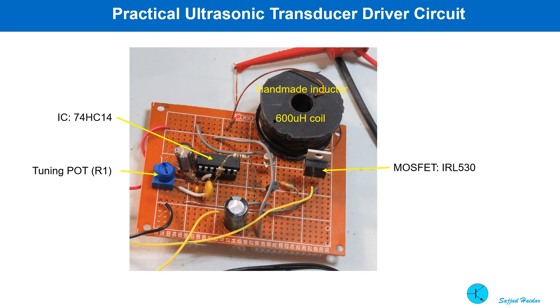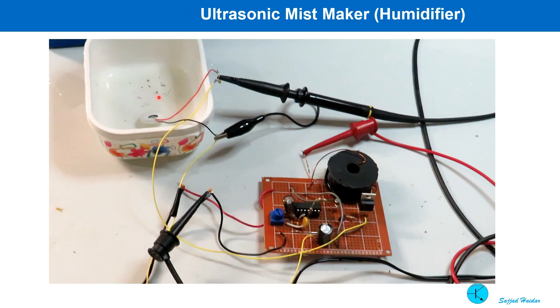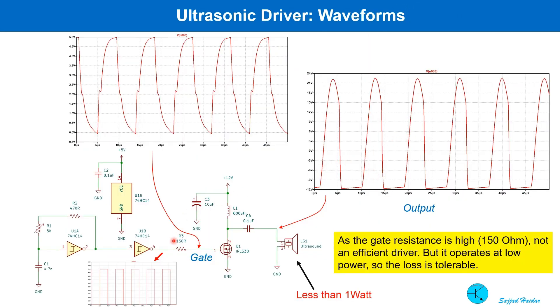This is the circuit on a proto board. The inductor is a handmade coil — copper wire wound on a plastic bobbin. This is the 74HC14 inverter Schmitt trigger IC, and this is the pot used to tune the frequency. This is the driving MOSFET IRL 530. The circuit is in action, driving a transducer. The voltage waveform at the gate of the MOSFET and the transducer output is shown. From the gate waveform, you can see it is not a very efficient switching, but it is driving a low power device — less than one watt or a few hundred milliwatts — so heating due to switching loss is insignificant.